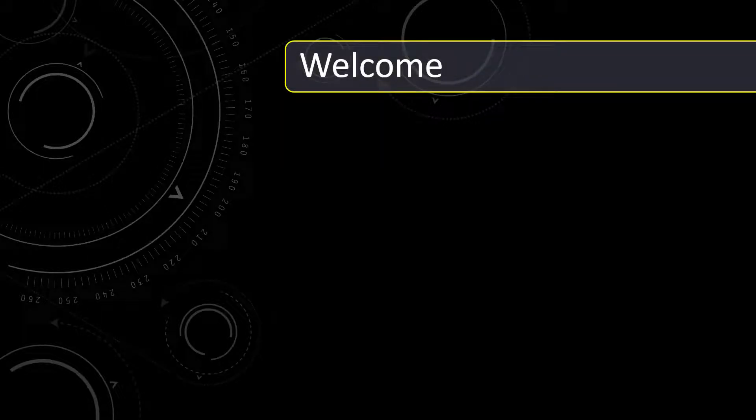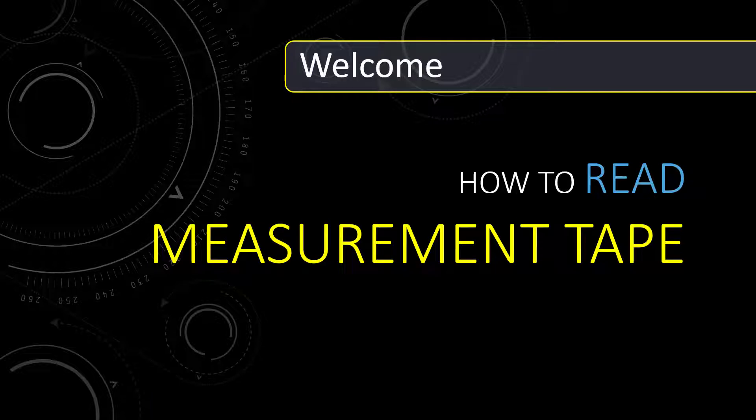Hello viewers, my name is Sumon, welcome back to another civil engineering tutorial. In this video, we will look into how to read and measure a 16 feet or 5 meter measurement tape. You will learn from A to Z of a measurement tape clearly.